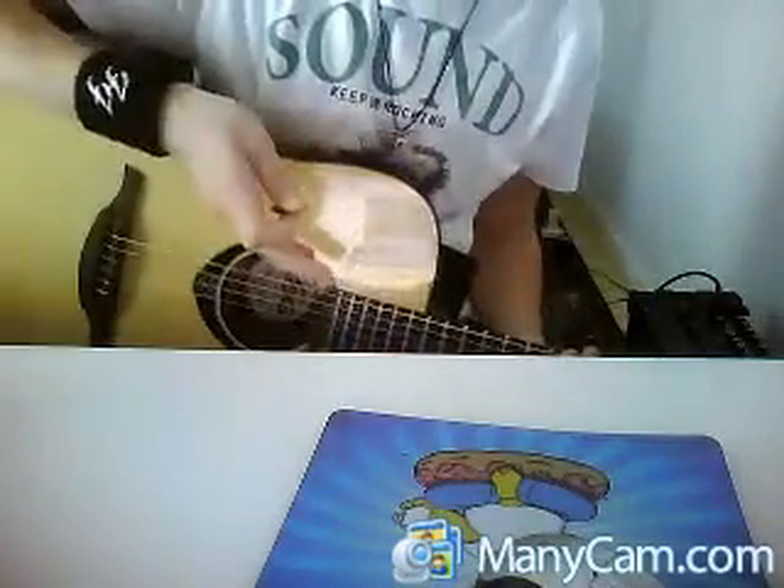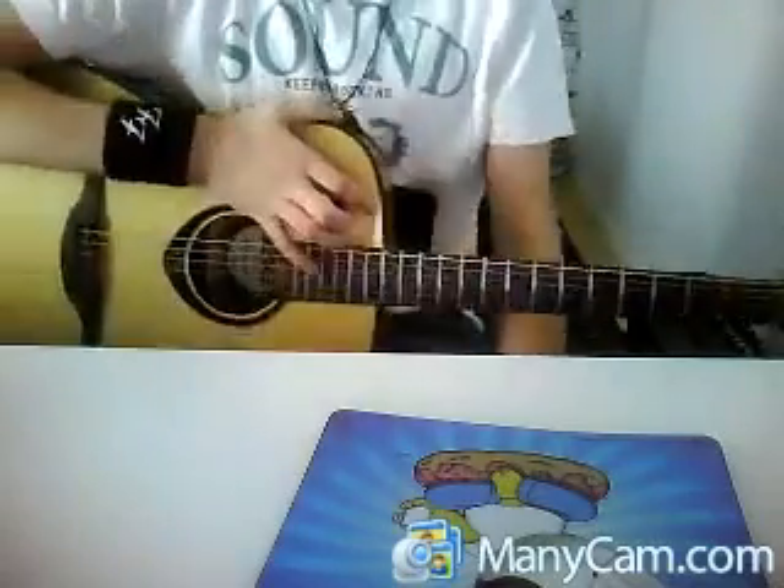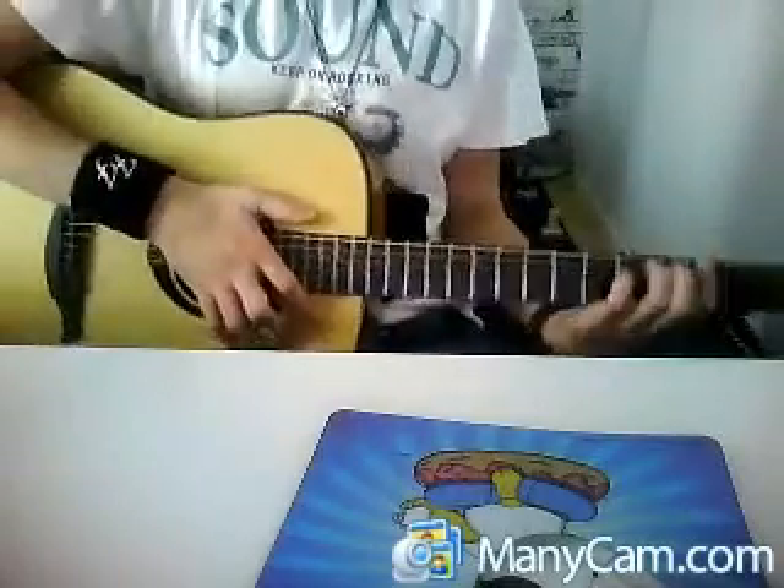So make sure your guitar is tuned a half step down to play the song together with the real live version. I'm going to show you how to play this intro.